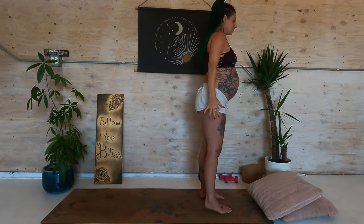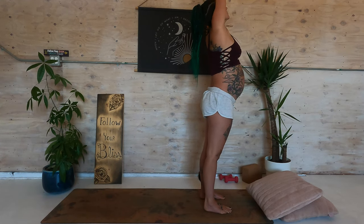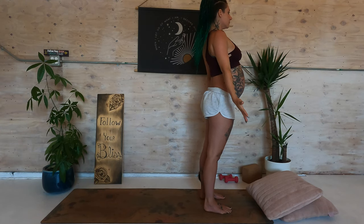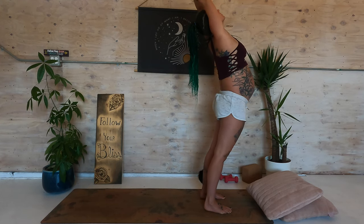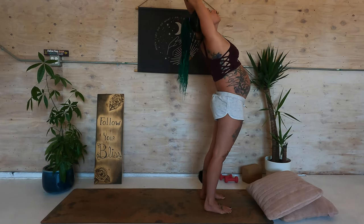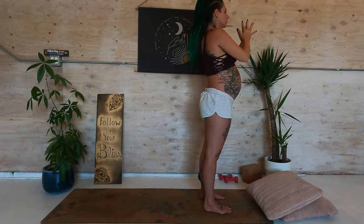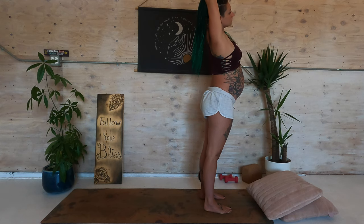Bring your hands to prayer. Step forward to the top of the mat. Inhale the arms down, around and up. Exhale, hands to prayer. Mountain tadasana. Inhale the arms down, around and up — slight back bend, press the hips to the front of the mat. Look up. Exhale, hands to prayer. Inhale the arms down, around and up.